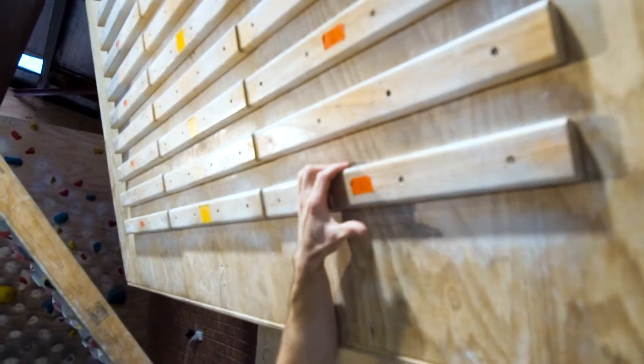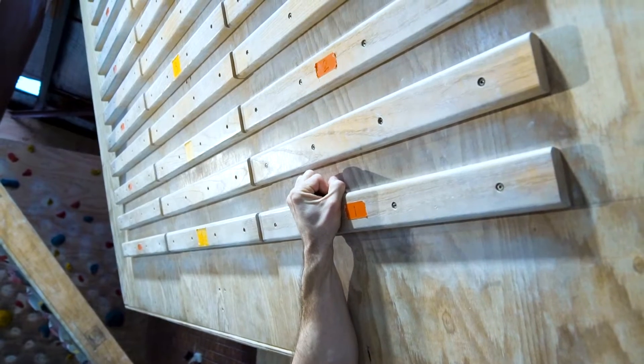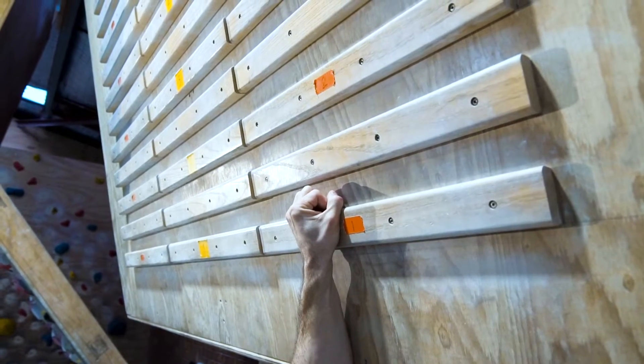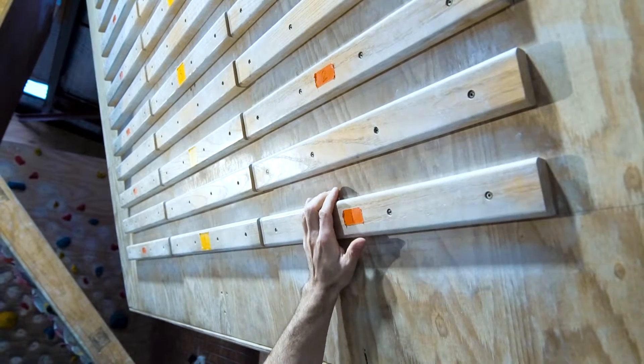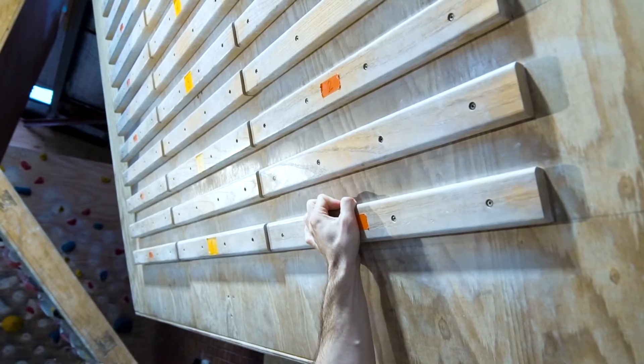If you really want to close a crimp, you can pull that thumb over and it's super strong but puts a lot of pressure. Another thing you can do is somehow get that thumb to act as another finger.